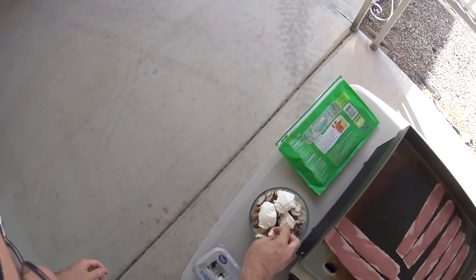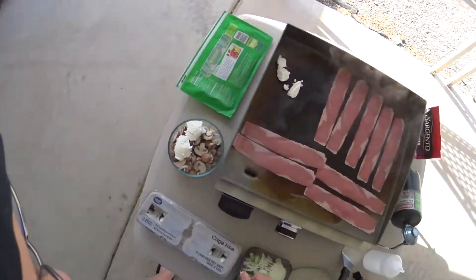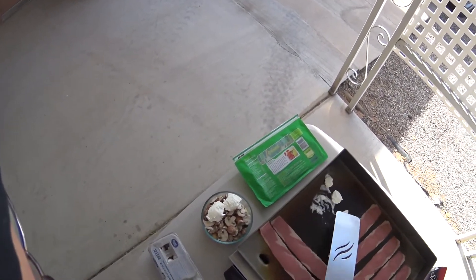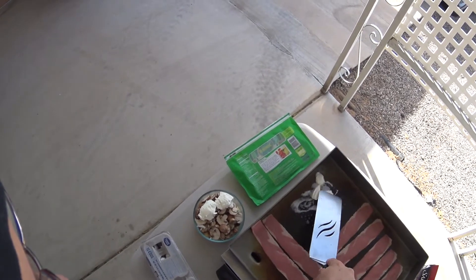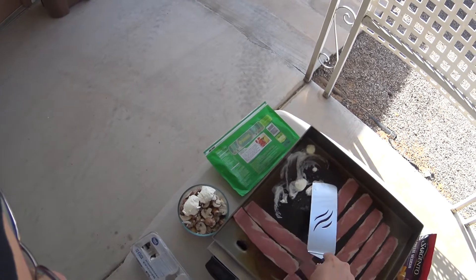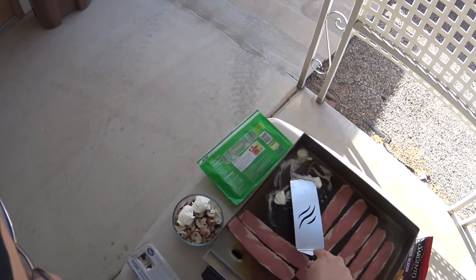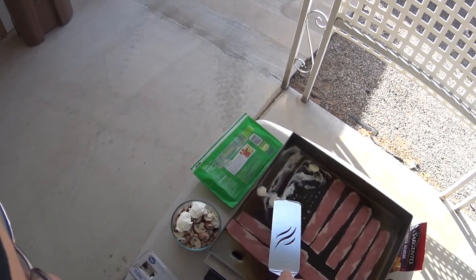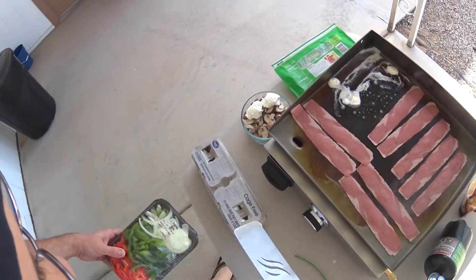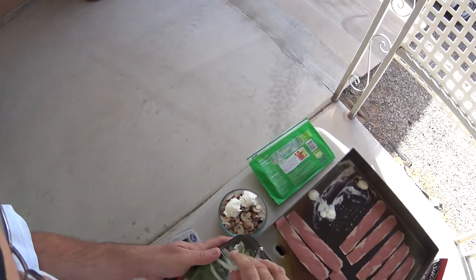What we're going to want to do now is get ourselves some butter — put some butter right there, spread it, put some butter around right here, a little butter right there.